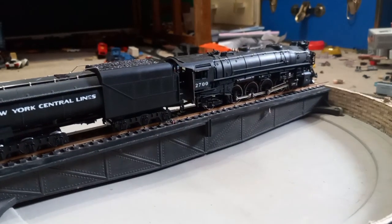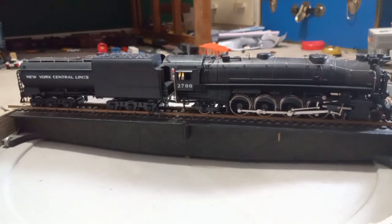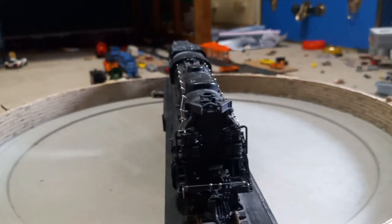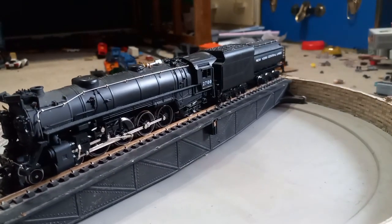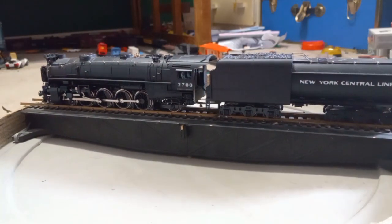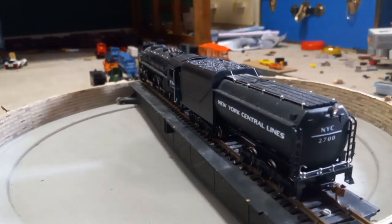Now we have the last engine in the fleet — this is an IHC 4-8-2 Mountain type from the New York Central. It runs very well. I do plan on keeping it and probably repaint the smokebox, change it over to Pennsylvania Railroad livery, and do a couple of other modifications. Sadly no Kadee couplers, but it is very well done and does have a flywheel. That is it for this video — if you liked it please subscribe and click the like button. Thanks for watching; my channel did recently hit 200 subscribers, so I will see you all later!